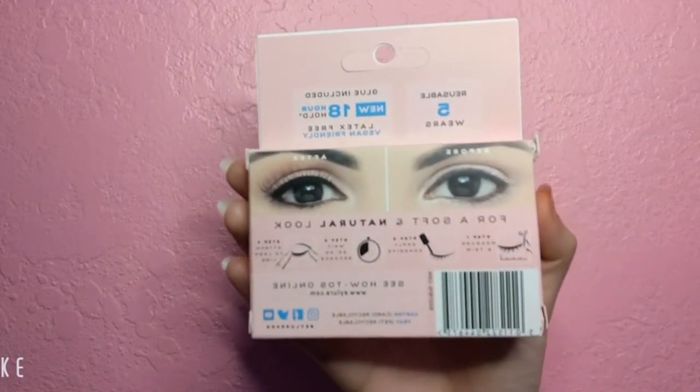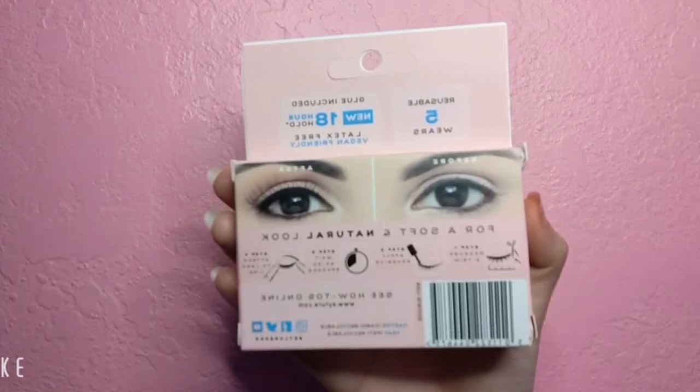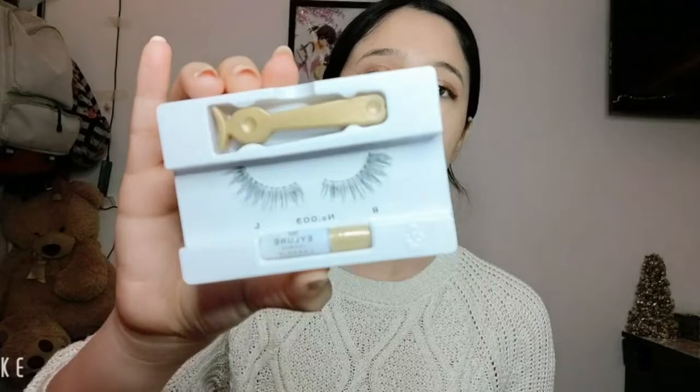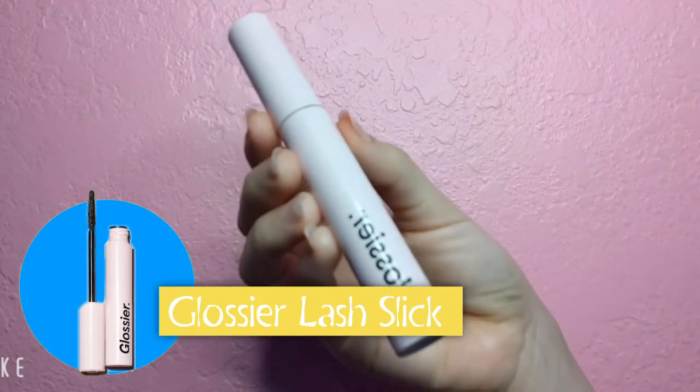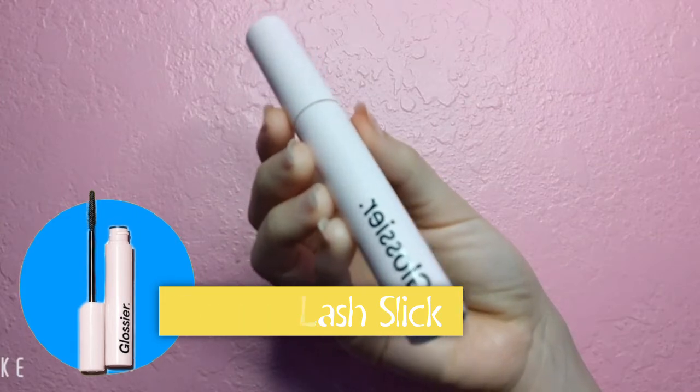Now it's time for lashes. I'm using the Eyelure London Naturals. I chose these lashes because they were under $5 and they came with the lash glue. This was my first time applying false lashes so I did have a little bit of trouble, so I decided to go off screen and apply them. Now I'm going in with the Glossier Lash Slick so that my natural lashes and the false lashes look like one and the same.